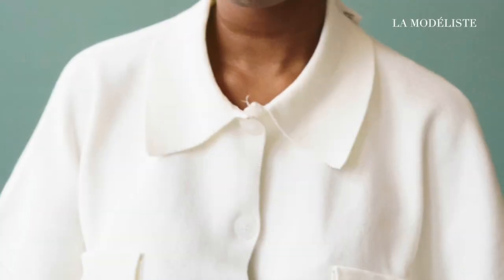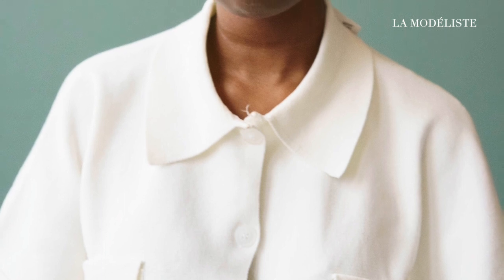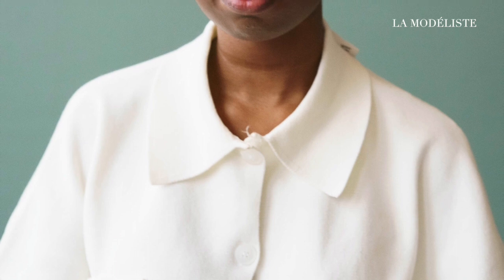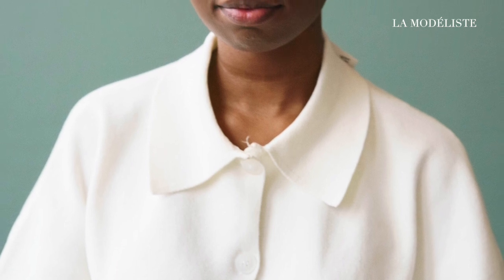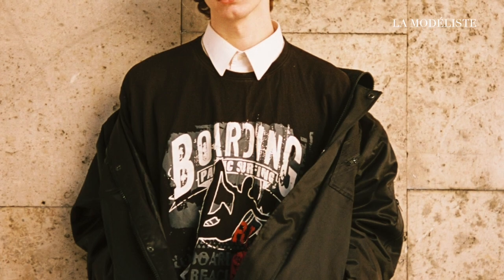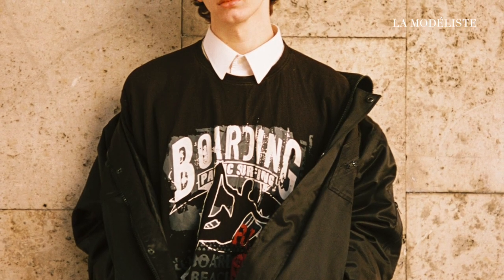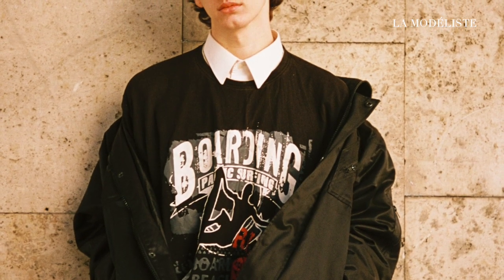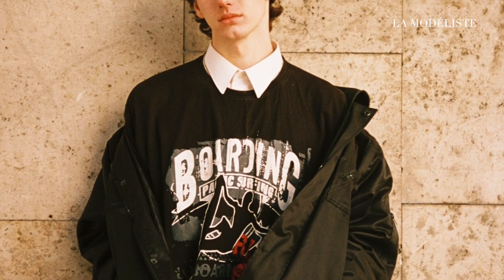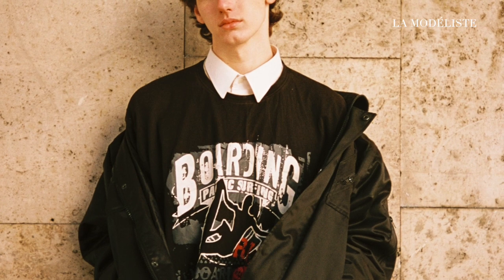Hello everyone, welcome back to my YouTube channel La Modelist. I'm excited to have you here today as we explore two methods for creating collars on button-up shirts. Whether you're a seasoned pattern maker or just starting out, this tutorial is packed with valuable insights, so make sure to stick around until the end to gain a comprehensive understanding of the pattern making process. Let's dive in.